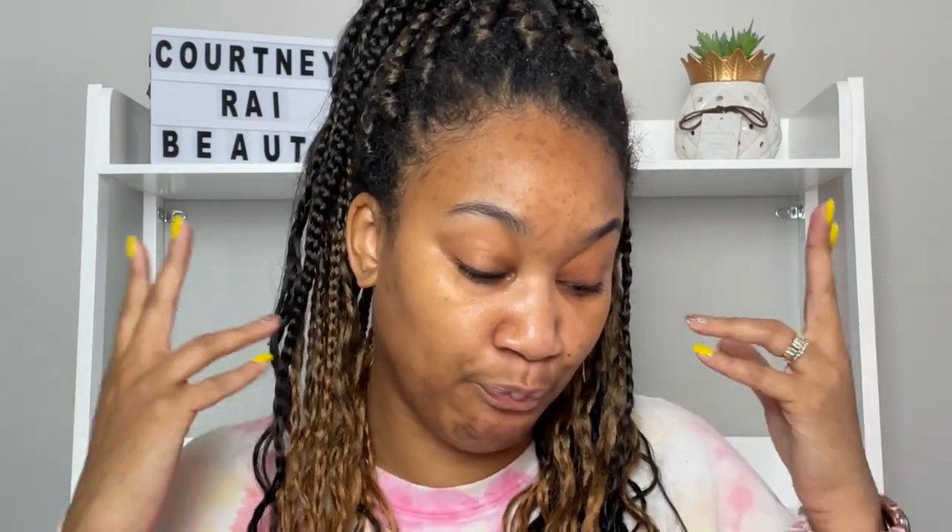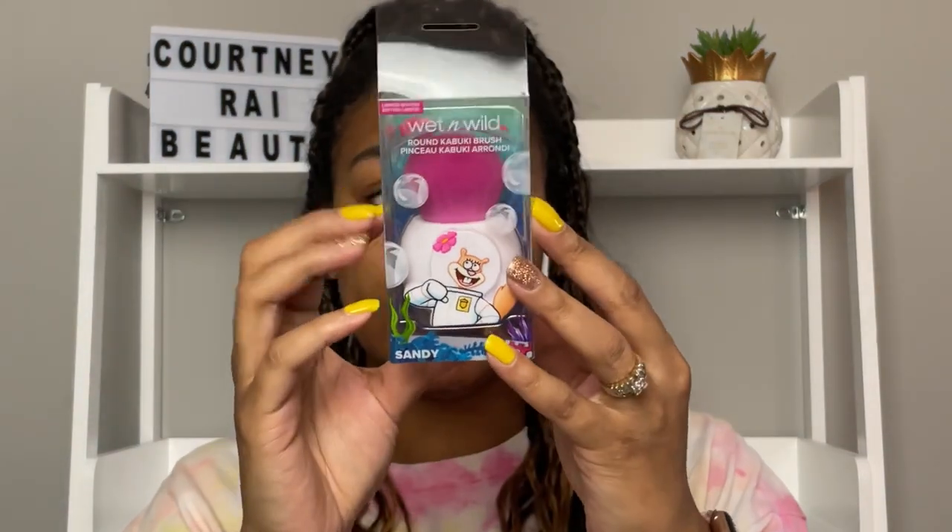I was kind of surprised that they didn't incorporate eyeshadow brushes — I think that would have been really cool. I can just imagine the detail, the packaging, how everything would look. The bristles from the brush could have been yellow, one could have been the color of Patrick or something like that. But they did not give you eyeshadow brushes — they did give you two brushes though. The first brush I'm going to show you is a round kabuki brush and it is Sandy.